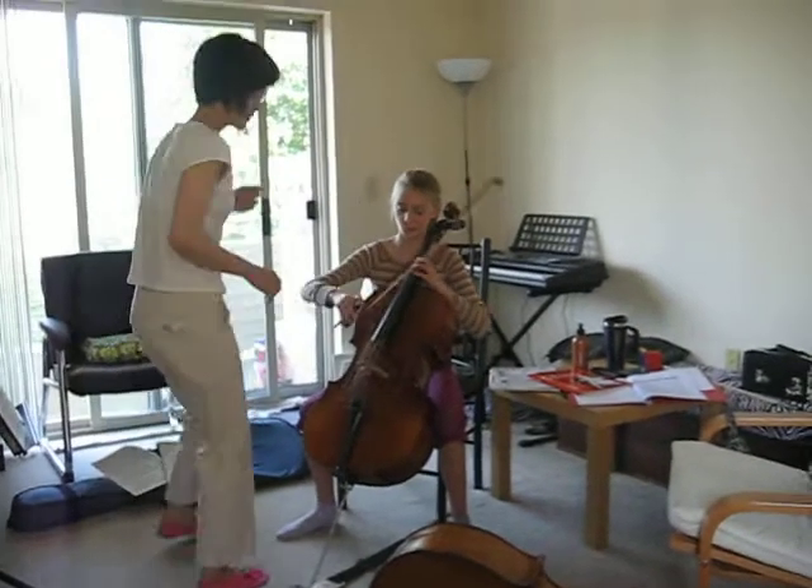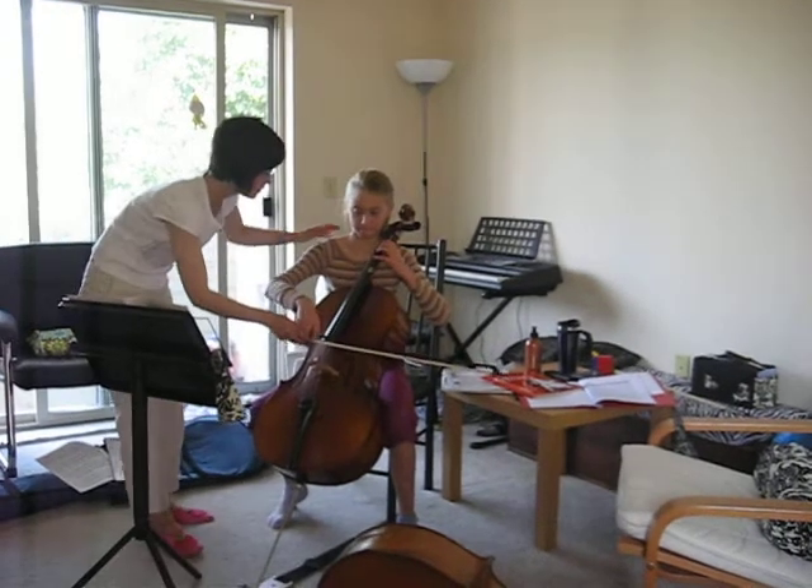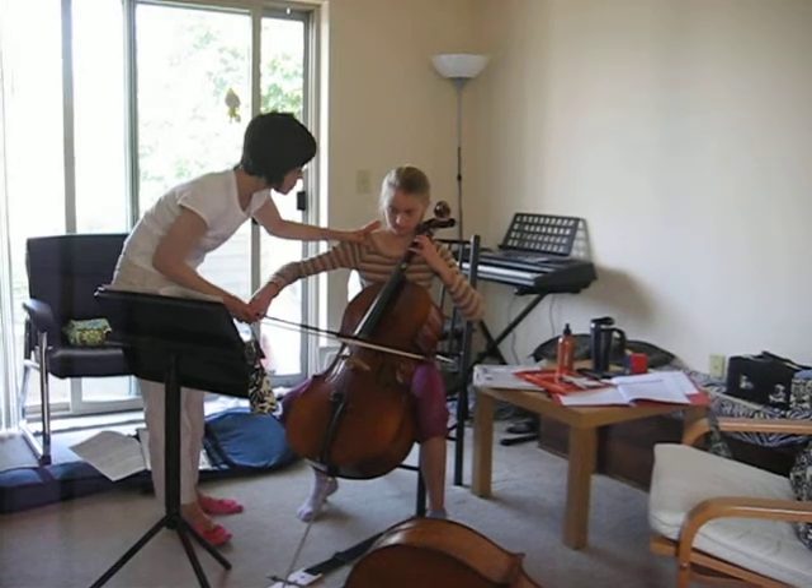Now let's do this part. We'll take it and see. One and two and three and three. One and two. One and two.